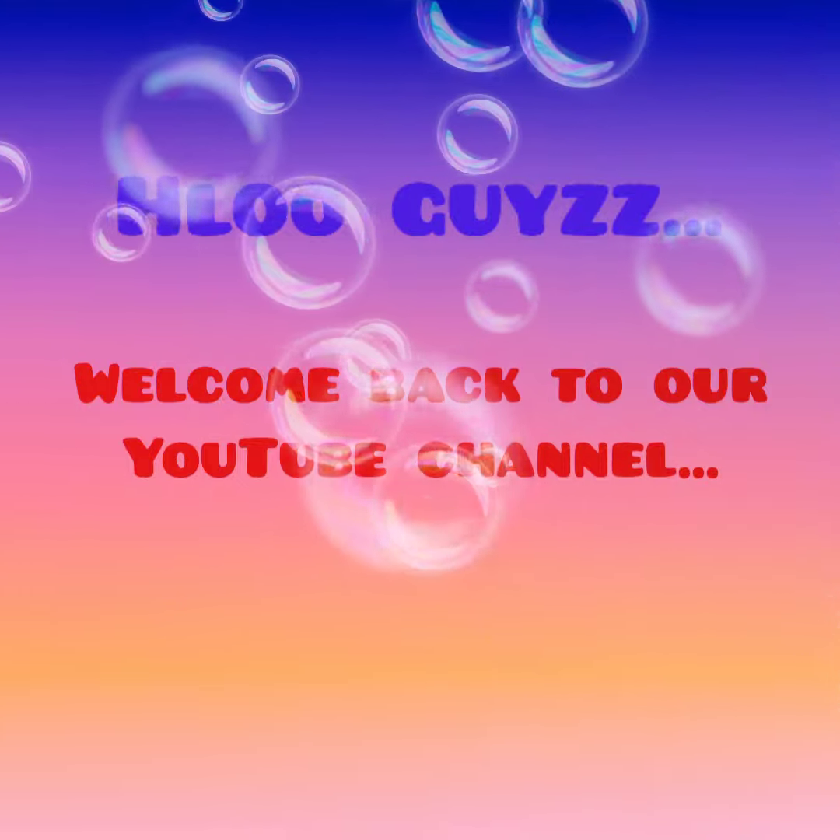Hello friends! Welcome to our YouTube channel. We have a great video here. It's a very easy idea and effective.